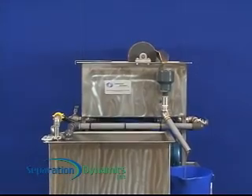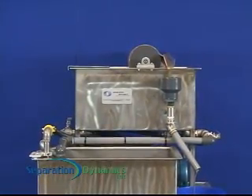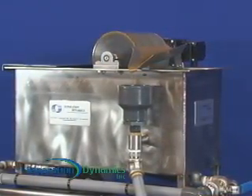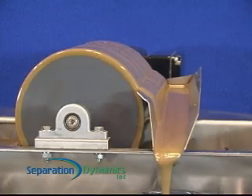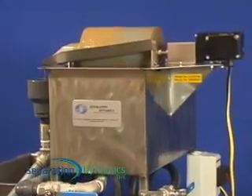Skims Oil stands apart from conventional oil skimming devices such as belts, discs, ropes, and drums, which are typically immersed in water in an attempt to make contact with the floating oil. This tends to drag out substantial amounts of water and valuable chemicals, along with a relatively small amount of oil.